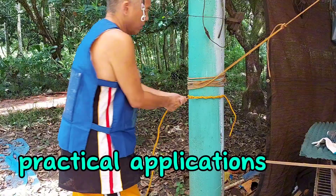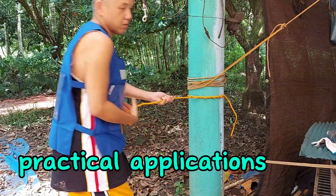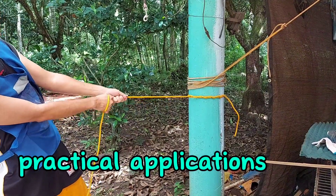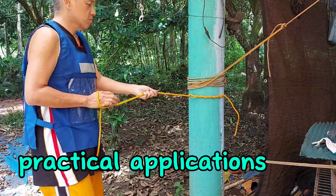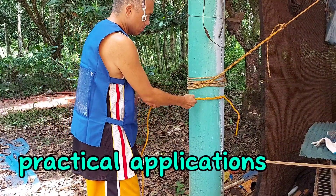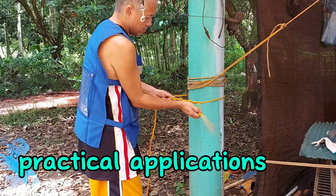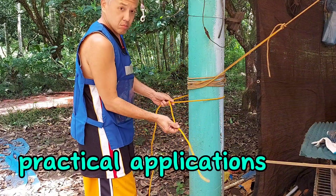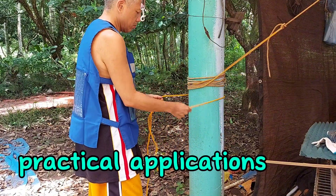Let us now check out the strength — if it's going to hold on this cement post. And it's holding on pretty nicely. After I'm done using it, let's see if I can easily undo it. You can easily undo the knot after you are done using it. No sweat!